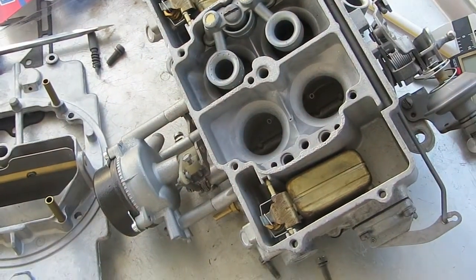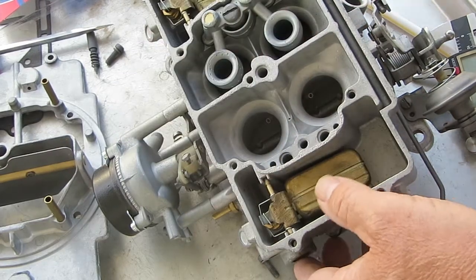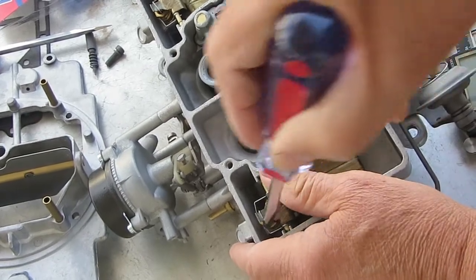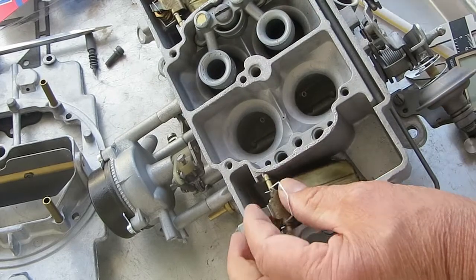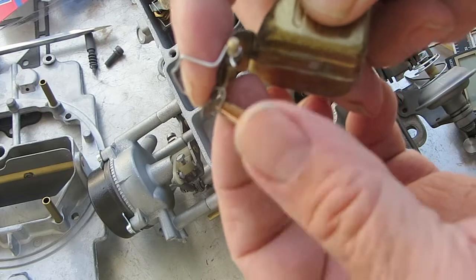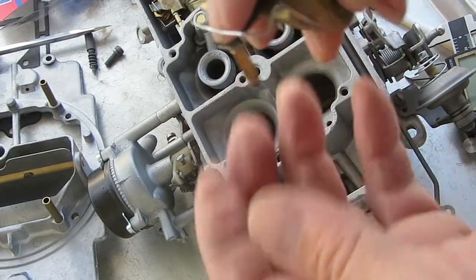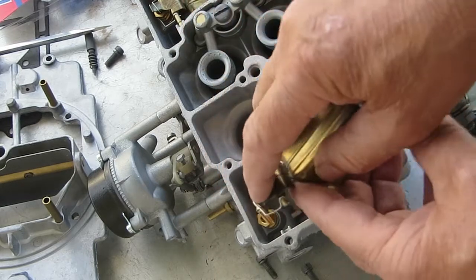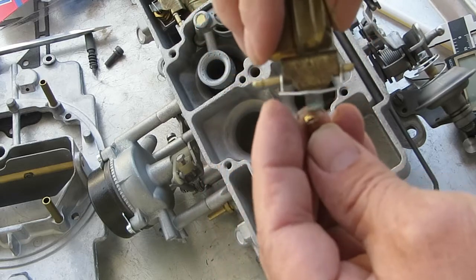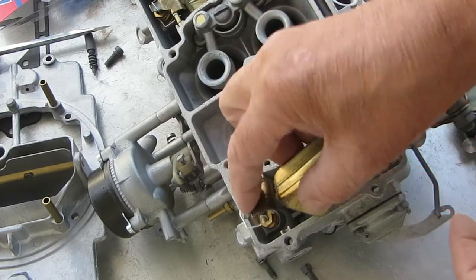I have an Autolite 4100 4-barrel here. I'm going to set the float, but first we have to take the float out so I can show you how this is put on. The needle is put on with this little clip right here — it clips right over here, and all that is for is so when the float comes up, it pulls the needle out of the seat.